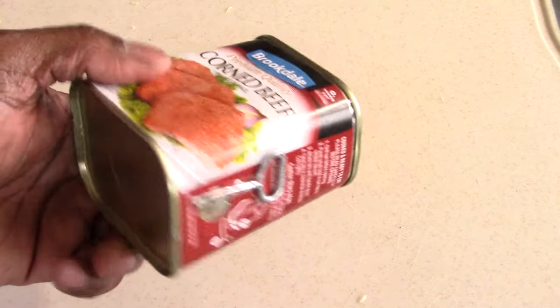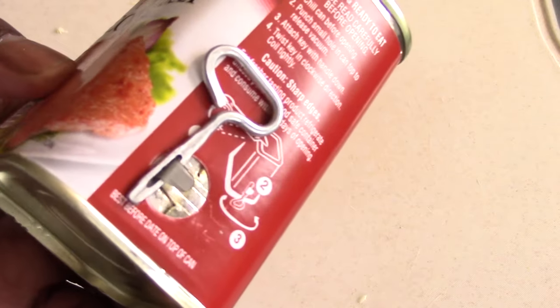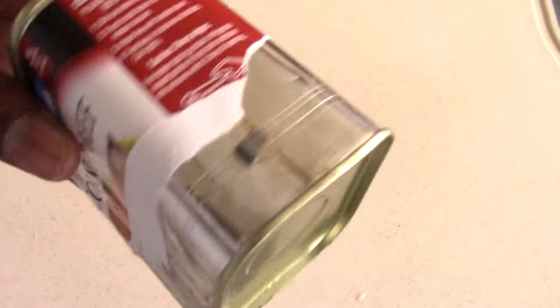As I'm waiting for the water to drip away from my cabbage, I'm going to go ahead and open up my corned beef. You can use the little tool on the side or just use a can opener and open it from the top. I like to take the wrappers off — it makes it a little easier.